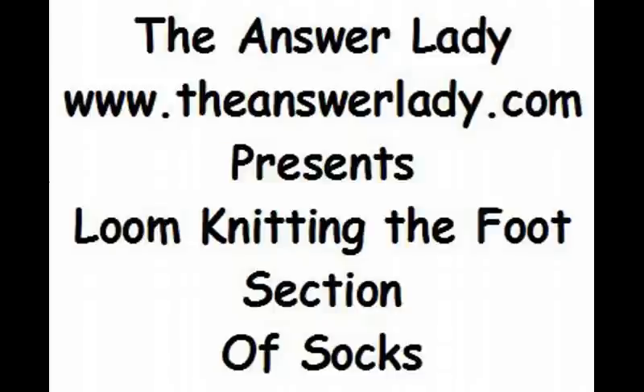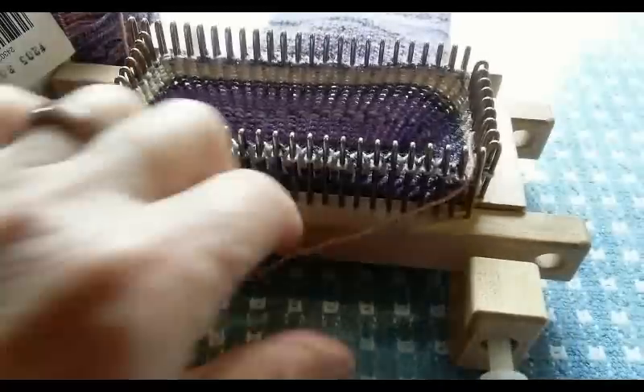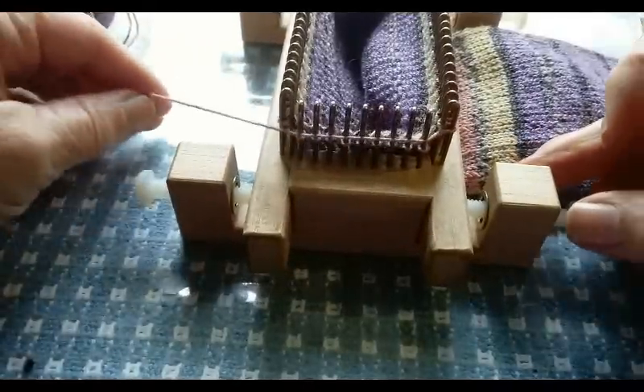My friend Tom is such a crazy sock knitter that we call him the Sockinator. He has a wonderful loom knitting group on Facebook called Socks A La Loom, in which he is leading a knit along. To make sure we have enough support materials for new sock knitters, I'm adding to my Sockumentaries list. All of the Sockumentaries will be useful to you, but the ones that begin with this intro are specific. Forgive my voice — I'm not in my best voice today, but we'll do our best.